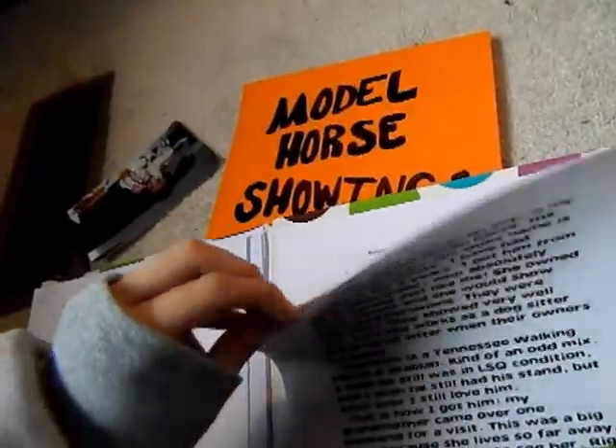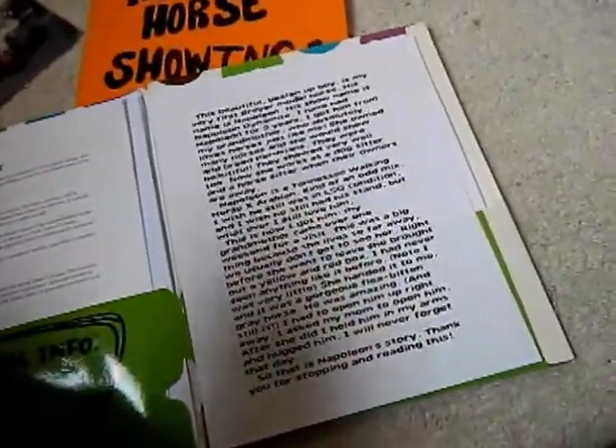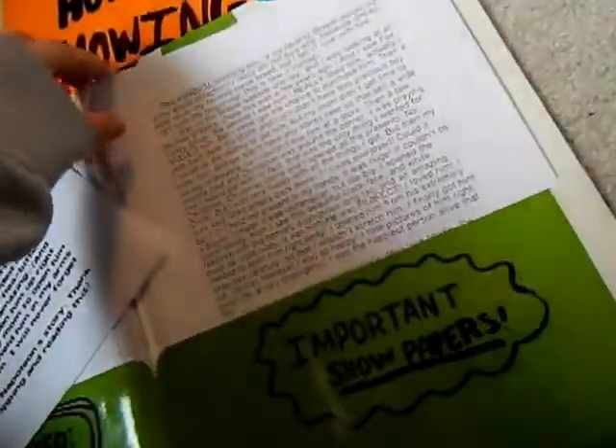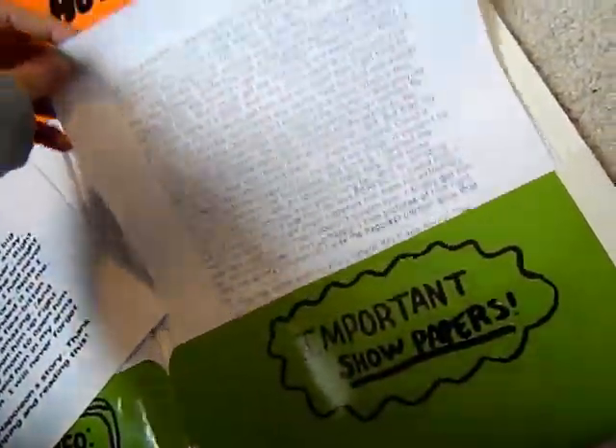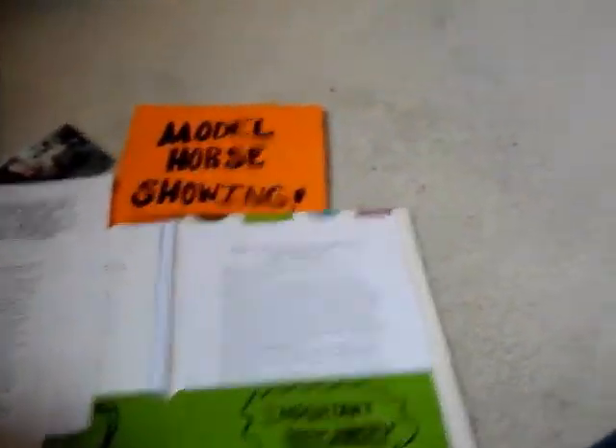What I use this folder for is if I were to show and it needed a write-up. Like this one was from my first horse class for Golden Oaks — they say bring a write-up to make it make sense. You can't just put a horse up there with nothing. You need a write-up for a class like that. And this one was my favorite model, and you needed a write-up for that too.